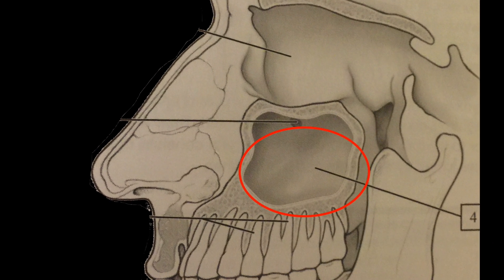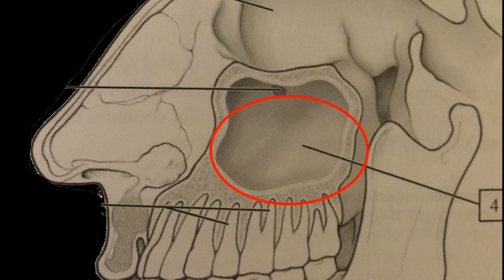A lot of our bones have air sinuses, especially the bones in the skull — it helps make them lighter and possibly stronger as well. These air sinuses are lined with a kind of skin on the inside. Because the nasal cavity is connected to the maxillary air sinus, there's a small hole connecting those two as well.